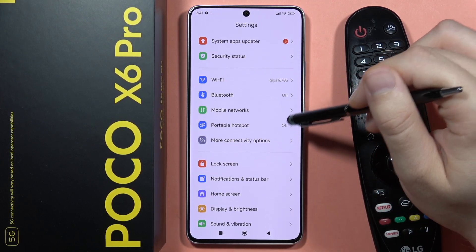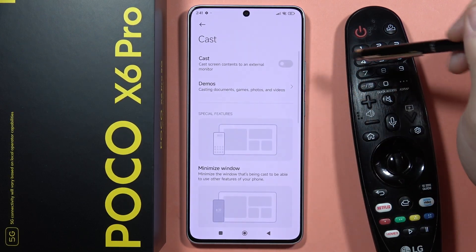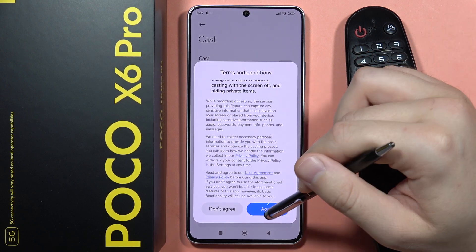You will have to go into the more connectivity options, find cast, then click on the switcher to turn on the screen casting and tap agree.